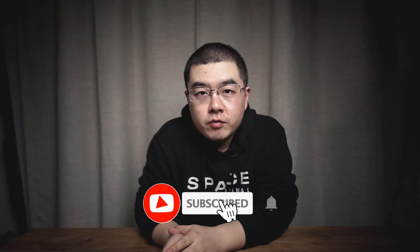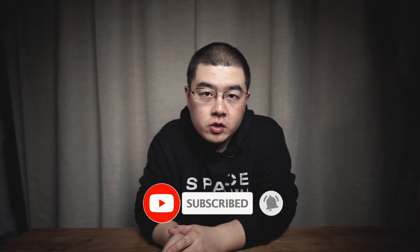Hello everyone, welcome to my new video. This is Yijing Vo, a 360 photography lover who specializes in one-shot 360 photography. In this video, I'm going to show you how to capture very interesting spring blossom panoramas with a one-shot 360 camera.